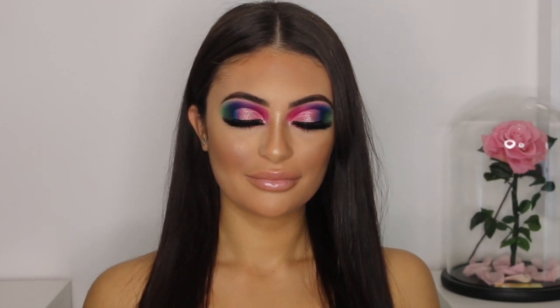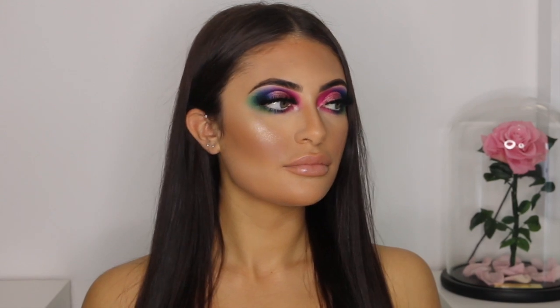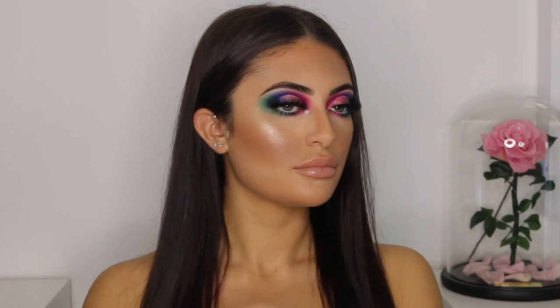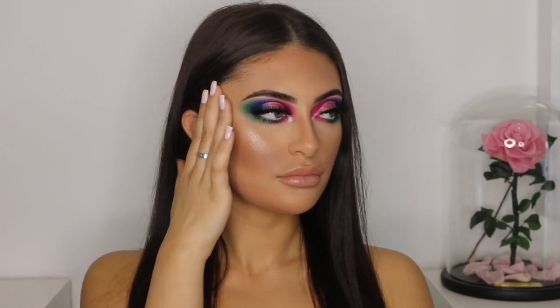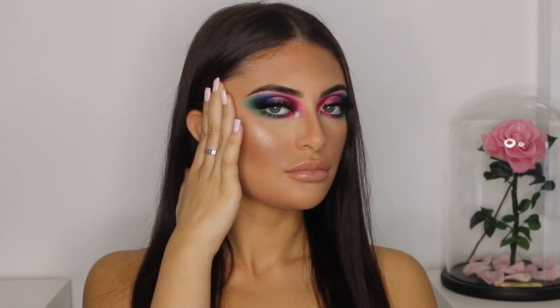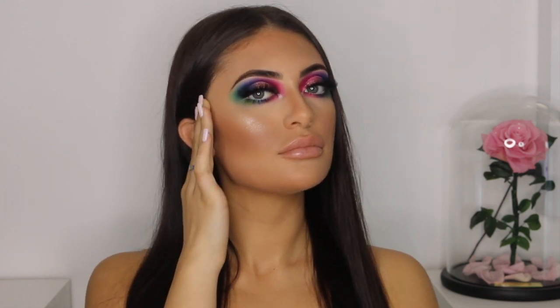Hey everyone, welcome back to my YouTube channel. Today's video is something extra creative and extra colourful. If you're interested in learning how to achieve this rainbow cut crease, keep watching. Firstly, I'd like to introduce my model Alessia, who is going to be my amazing canvas for today's look.